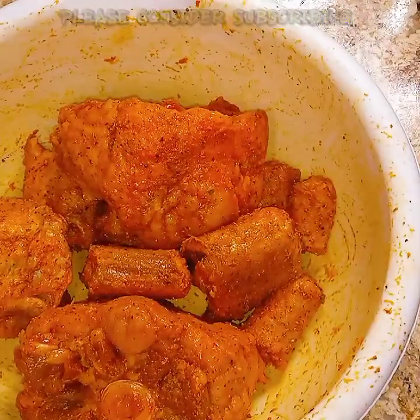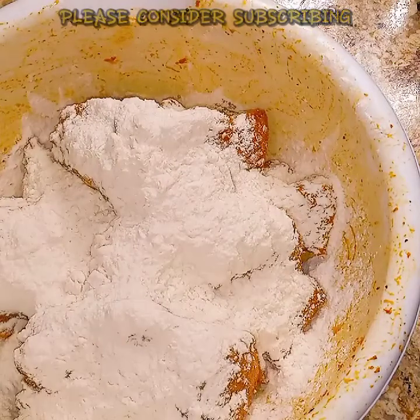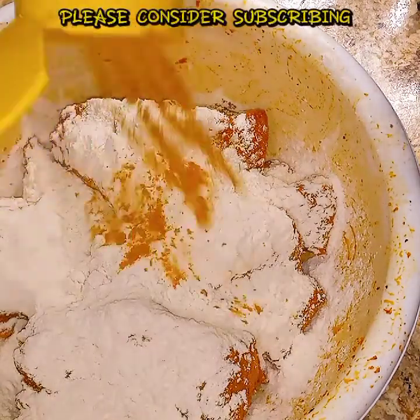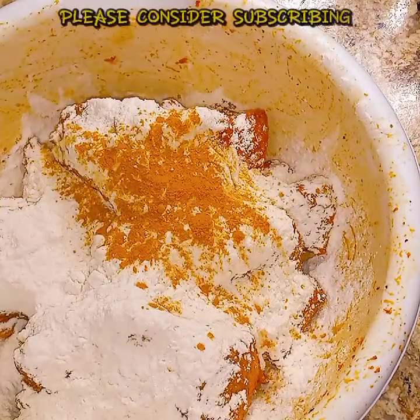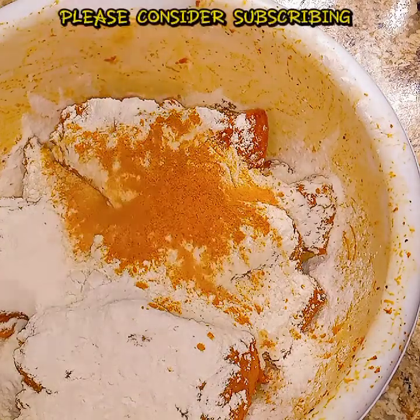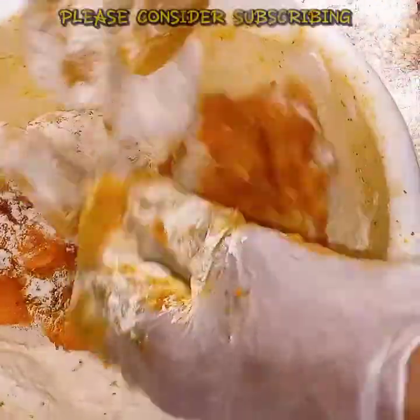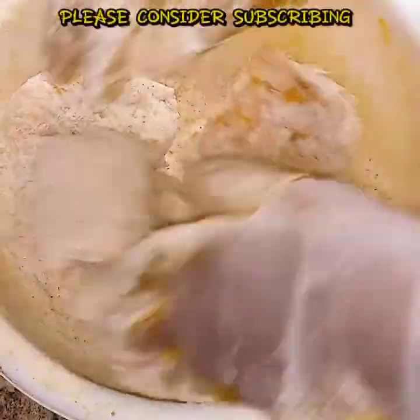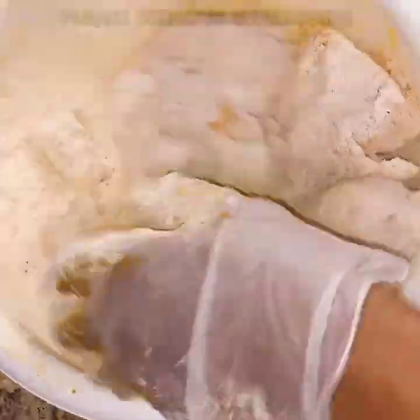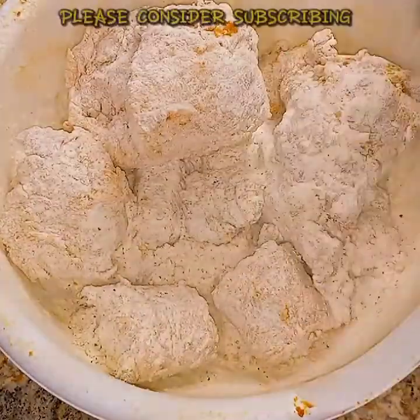So now it all looks like it's been touched with the seasoning. Now what I'm going to do is put my flour in, and of course I'm going to season my flour as well. I will not put all of the same seasonings in — just a couple — and toss it around in the flour. You have to make sure all of the oxtail is covered with the flour.